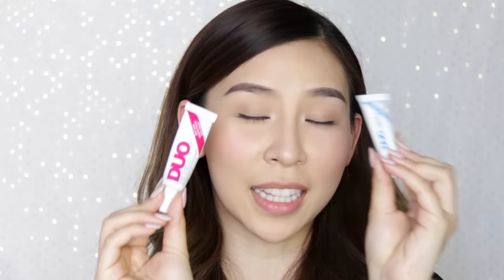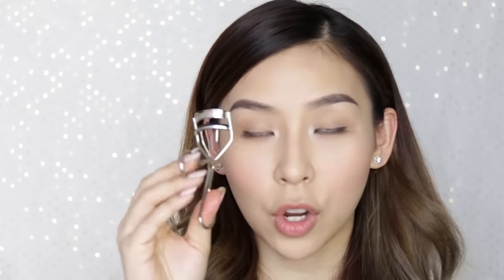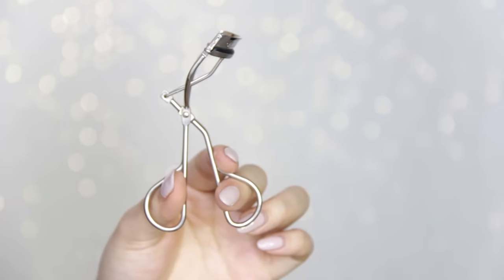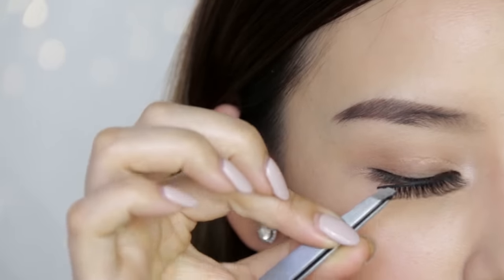If you're more comfortable using the clear transparent glue then you can use that. You're also going to need a pair of tweezers, an eyelash curler to curl your lashes, and a pair of scissors to cut your lashes to the length of your eye.